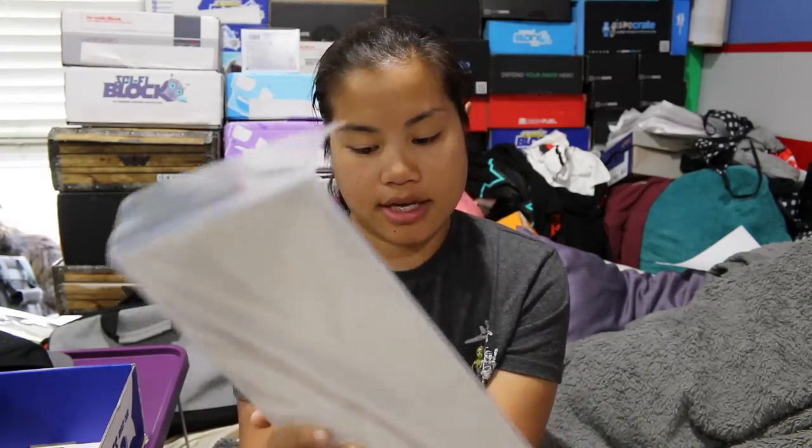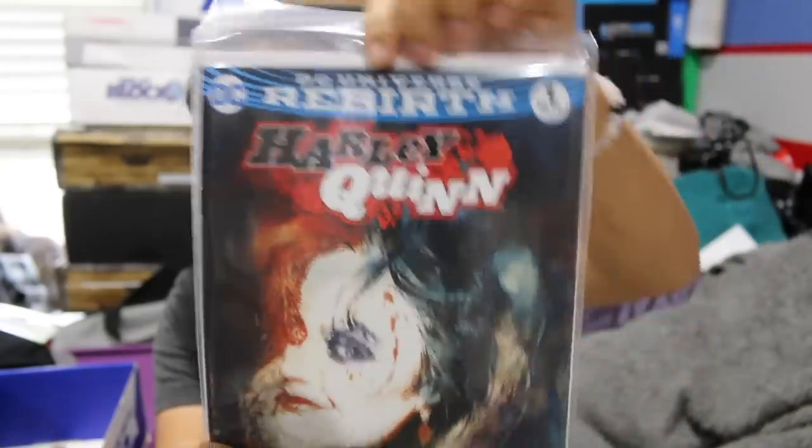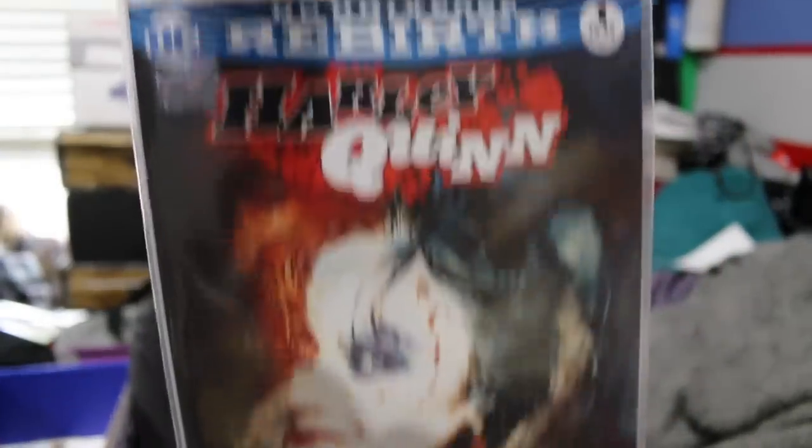The first comic that we got — they're all part of the DC Universe Rebirth series, all three of them. So the first one we got is DC Universe Rebirth Harley Quinn. It has a one here, so I don't know if that means it's volume one or something like that.